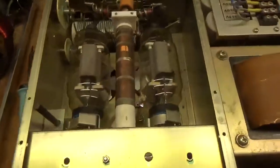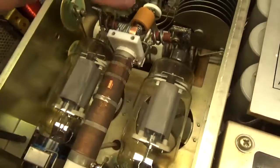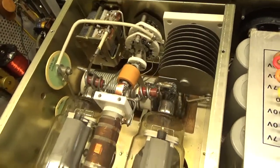Replacement plate choke came from out of country. Looks like crud but works fine. Replaced the plate blocking cap — old one was damaged. Put an HEC style in, rated for more than triple the voltage of the original.